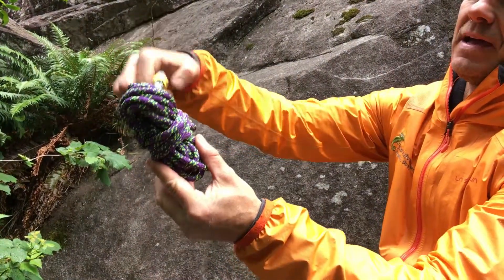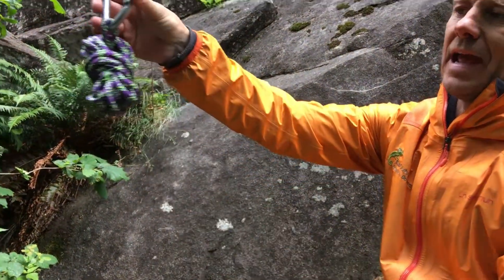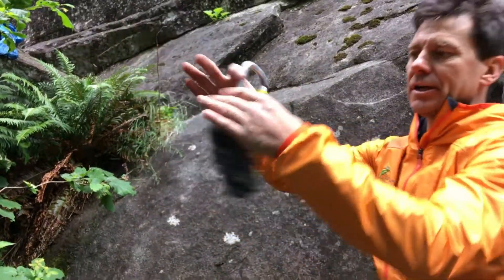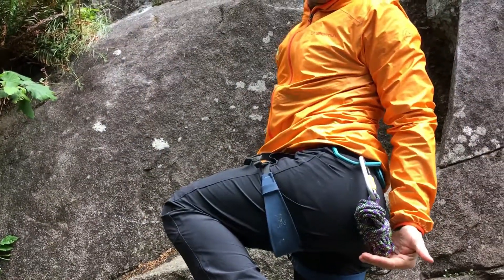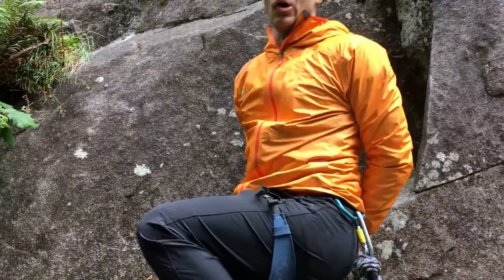Once I clip it, I can hang it on my harness. Notice how tight and organized it is — so it's small on the harness.